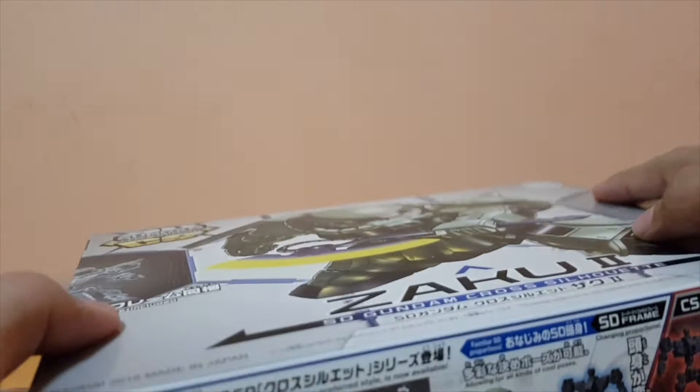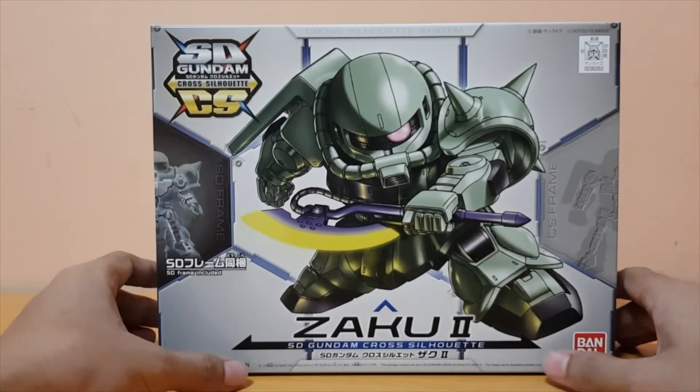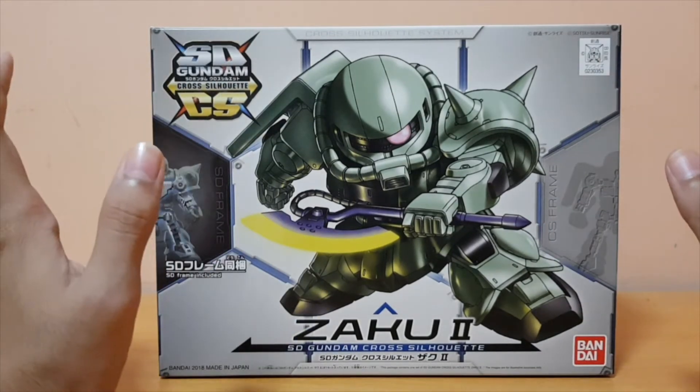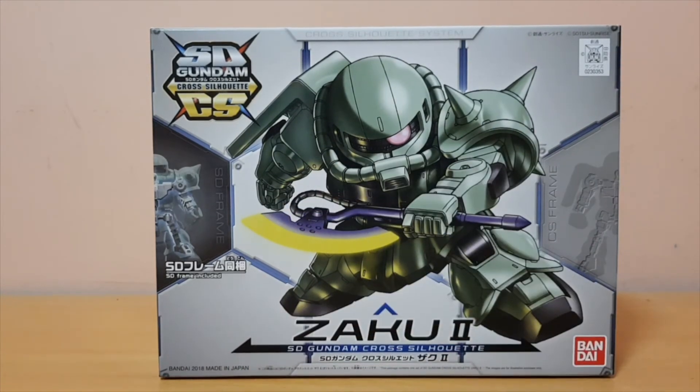That's my unboxing of the SD Cross Silhouette Zaku 2. I'm not building this now because I have school going on, so do expect a review when the holidays start. I'll see you guys next time. Thank you for watching this unboxing, and see you for more videos. Peace out, bye!